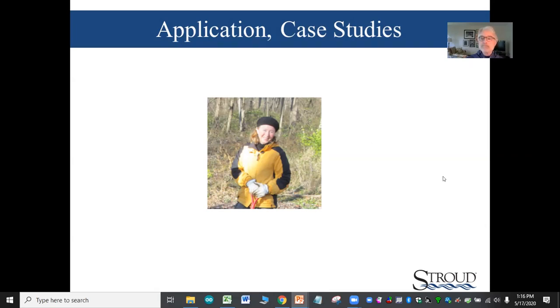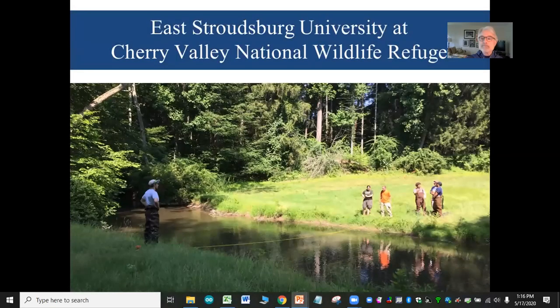I'm going to give you some stories about how the sensor station data has been put to use. I'm bringing two stories — one of education and the other of watershed management. One involves a partnership with East Stroudsburg University working at the Cherry Valley National Wildlife Refuge.